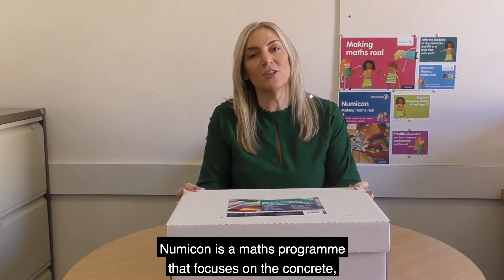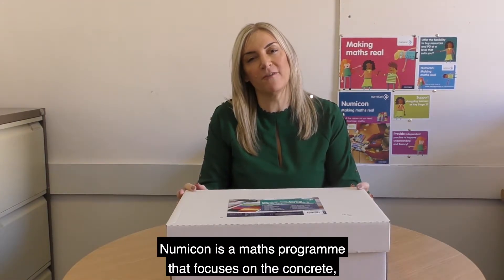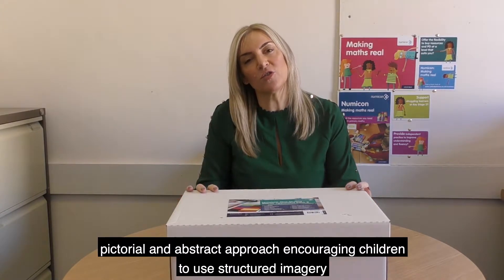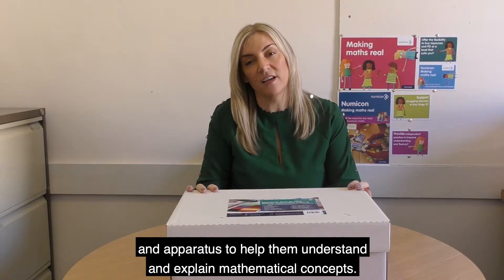If you're not familiar with it, Numicon is a maths programme that focuses on the concrete, pictorial and abstract approach, encouraging children to use structured imagery and apparatus to help them understand and explain mathematical concepts.